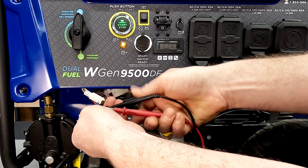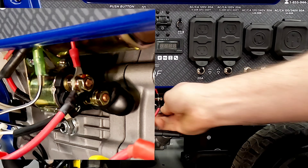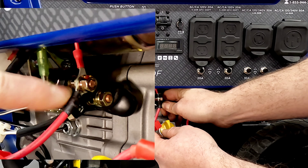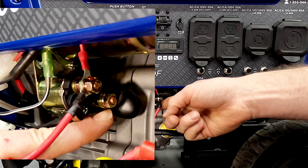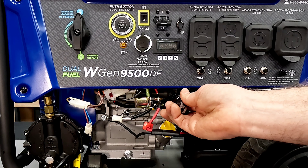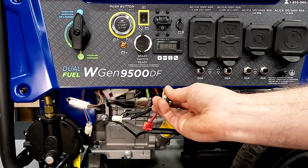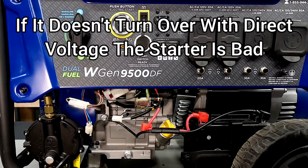If you're getting good voltage and your solenoid is not turning over or not engaging the starter, then you know you have an issue with either the solenoid or the starter. You can test the starter very easily by shorting out the two terminals here. Take the boots off — be very careful not to touch anything back to ground — but if you short those two across, the starter should turn over if you're getting good voltage from the battery. Very easy test that tells you instantly whether your starter is good.